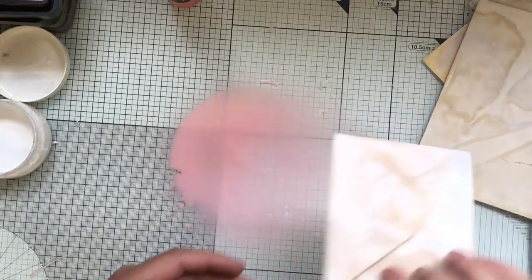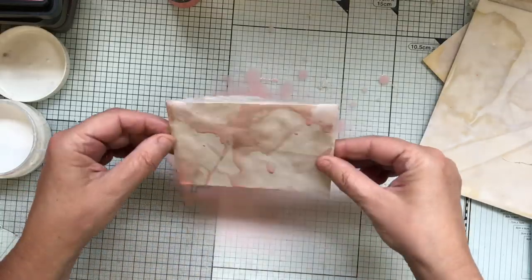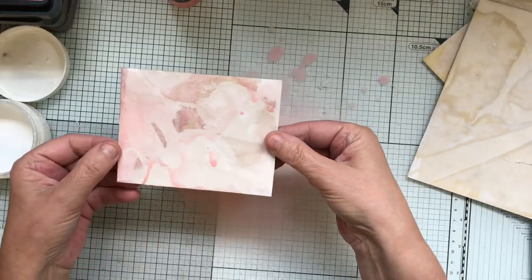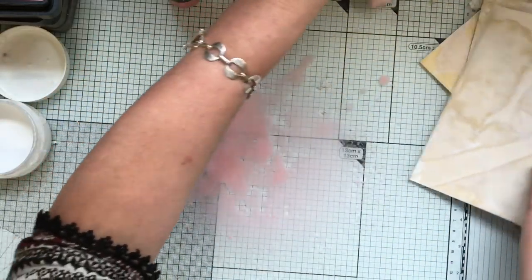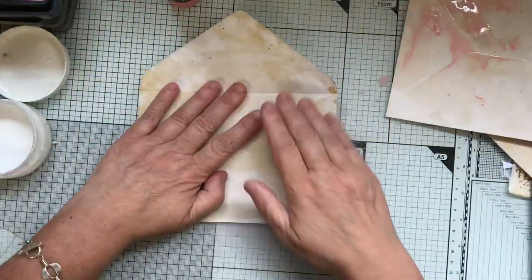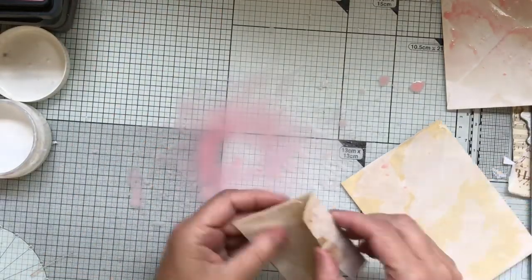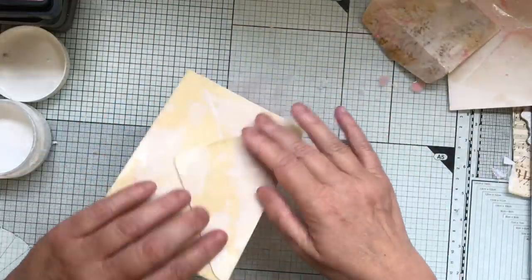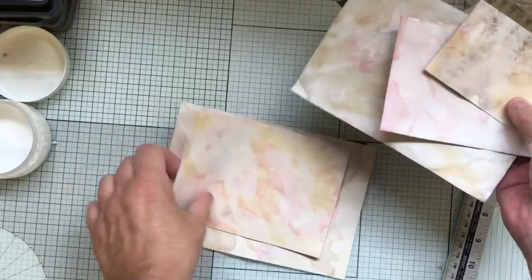You can create nice effects if you spritz a different colour on top as well. Just a little bit there - not too much, it's so pale. I'll dry them all together; I don't mind if they touch each other. There we go, all nice and dry with not too much pink on. I can add blue after if I need to.